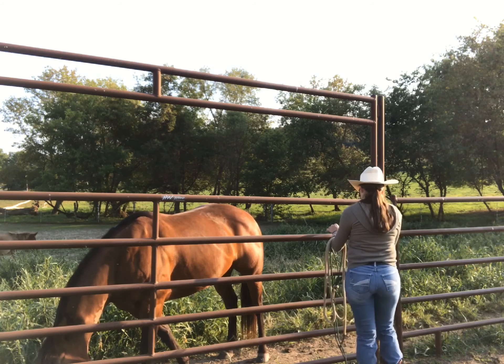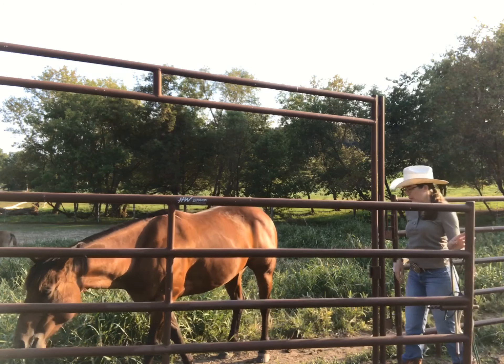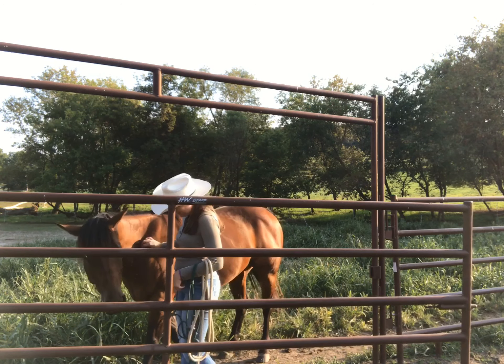You're breezy. How you doing today, bud? What do you think?